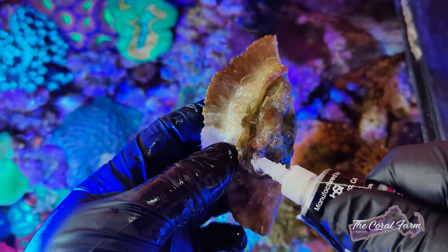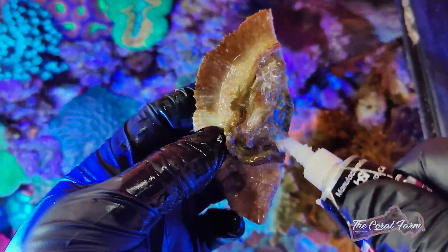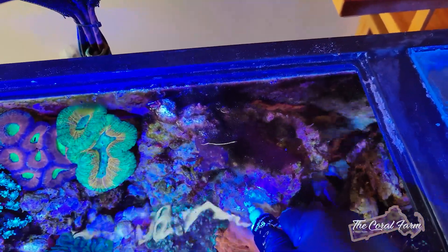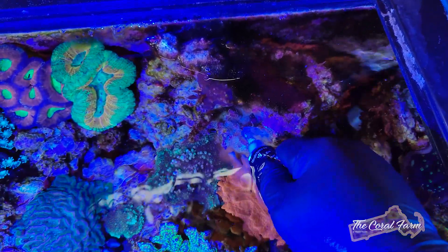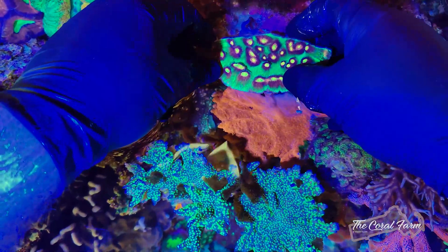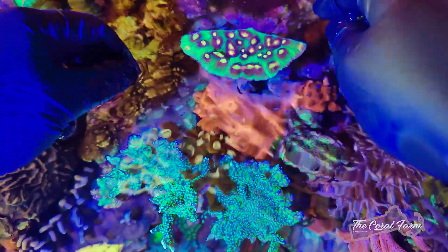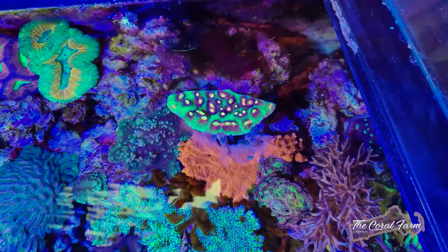What I like to do is put glue on the coral itself out in the air, and then put glue on the rock underwater, and when you combine the two it kind of locks together. You want to make sure that everything's getting light as it was before, and I think that's gonna be perfect. What do you guys think?